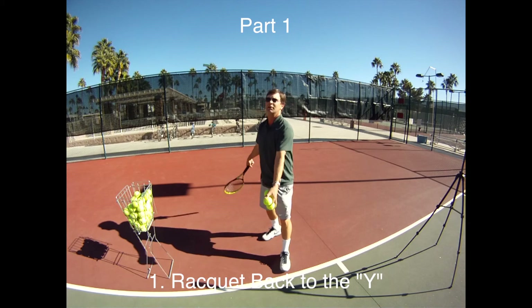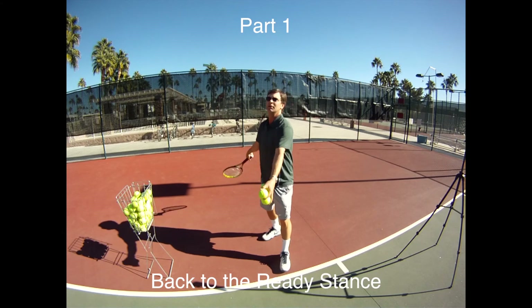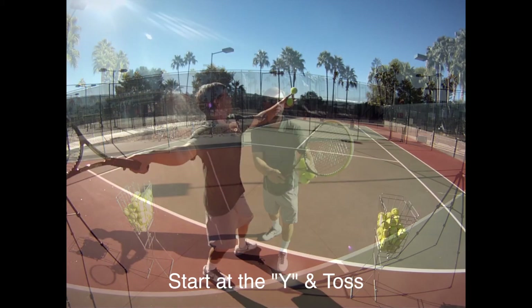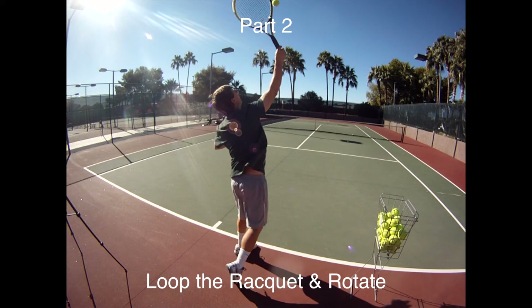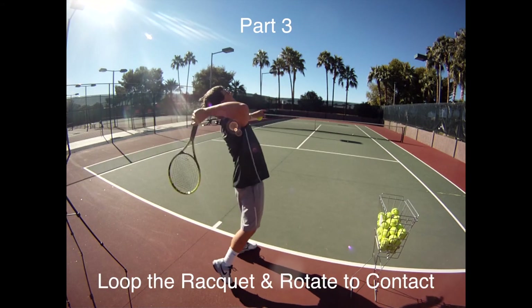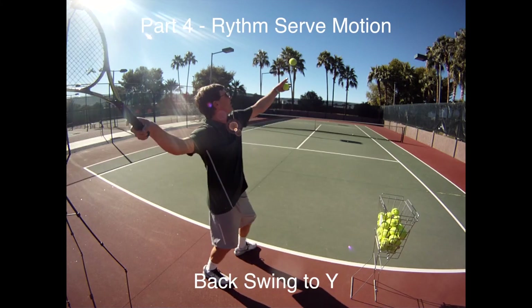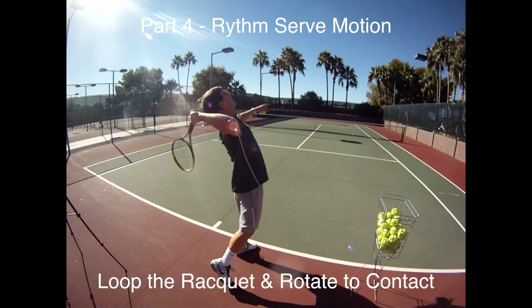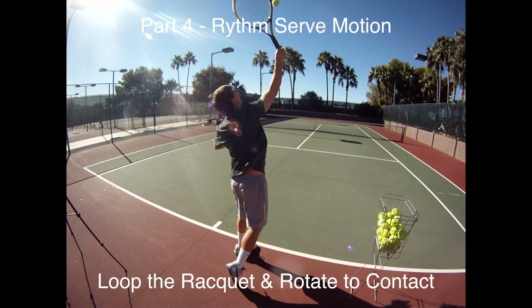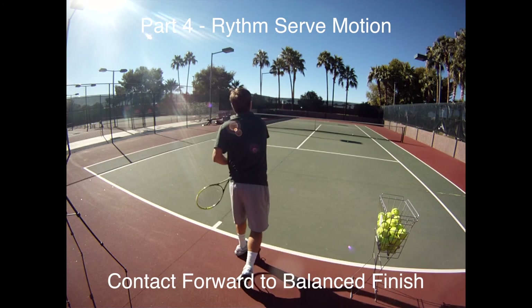Here's the review of the progression. Part one: do the loop up to the Y. Part two: start at the Y and do the toss — practice that loop without the contact. Part three: practice that loop around your head up to contact. And the fourth is to do the full motion rotation rhythm. While practicing this serve, make sure your chin is up and your head is up with good balance and make that ball over the net.